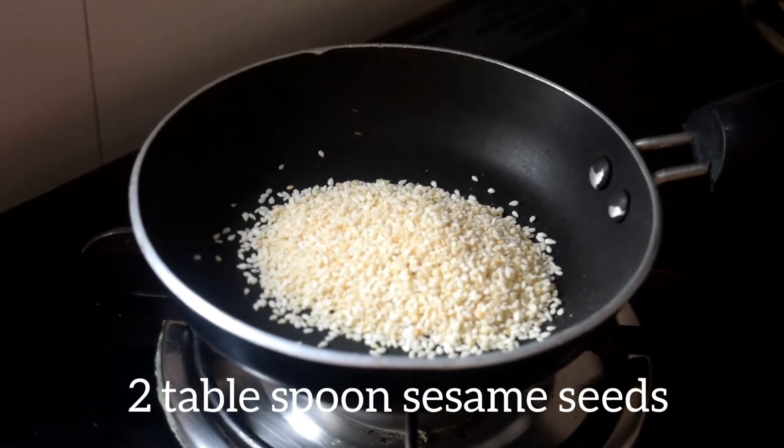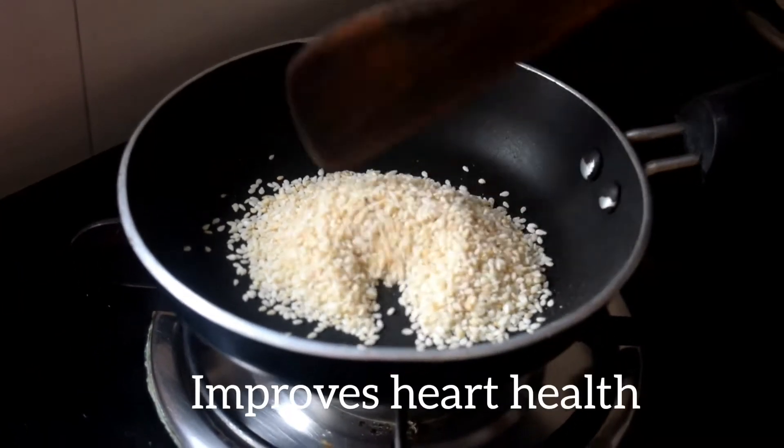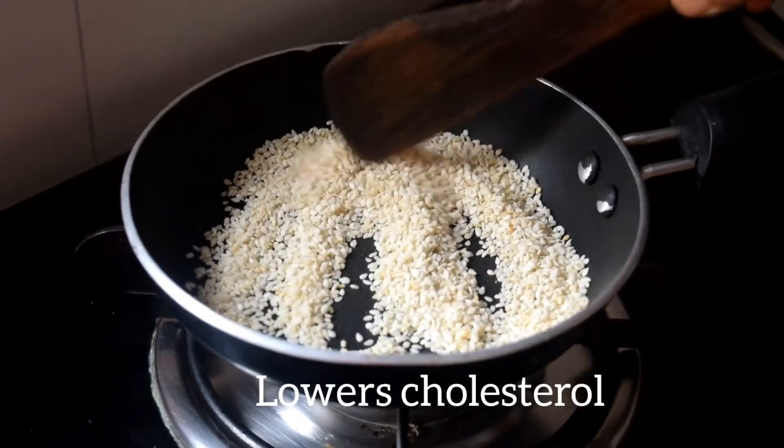To begin with, add 2 tbsp sesame seeds and dry roast it until golden brown.